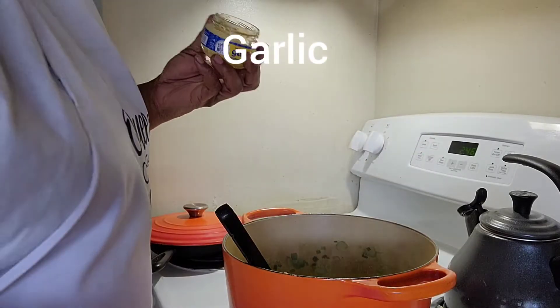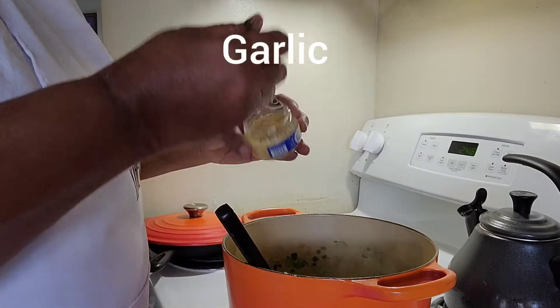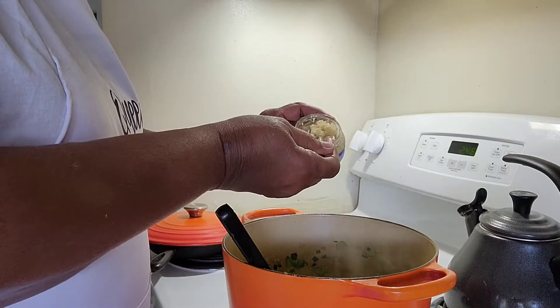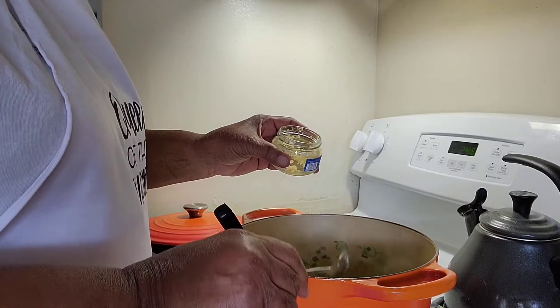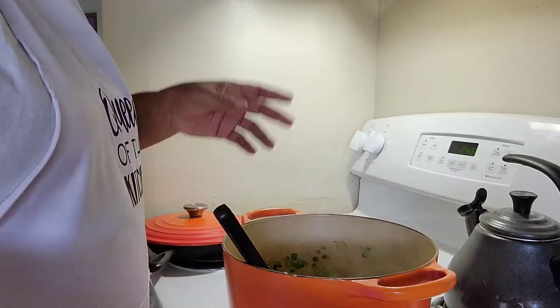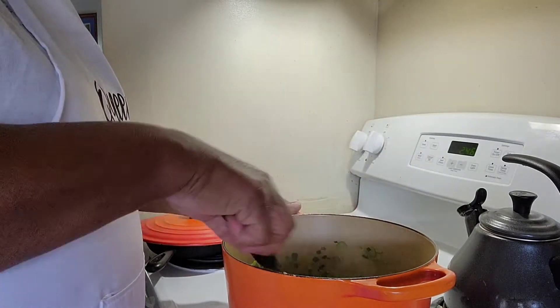I don't like to put my garlic in too early because I don't like for it to burn. I'm going to add some chopped garlic — you can chop your own if you like, or you can buy it already chopped. I'm going to scramble it around a little.